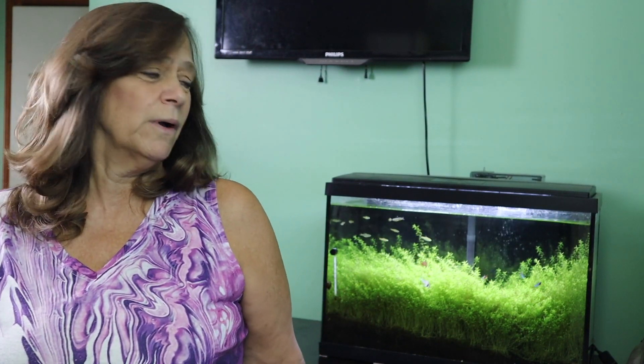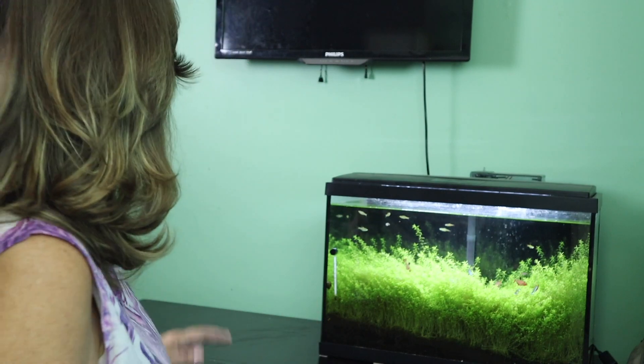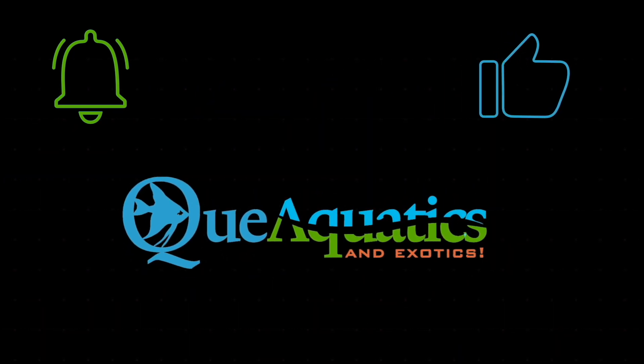Welcome to Q Aquatics and Exotics. My name is Susie and today I'm going to be going over planted tank maintenance. It's a little different than my gravel tanks or my bare bottom tanks, and since it needs a pretty good trimming, I thought what better way to explain how I take care of and maintain a planted tank. So come along with me, it's Susie Q.